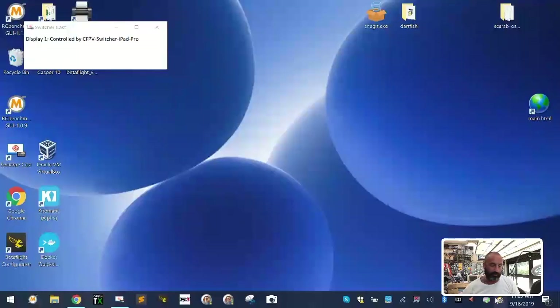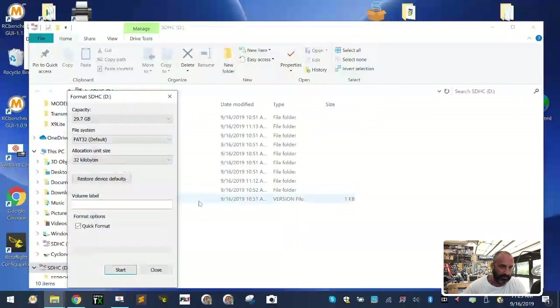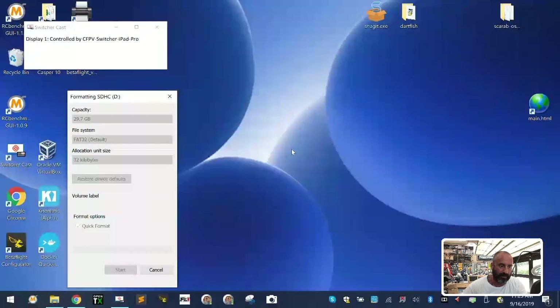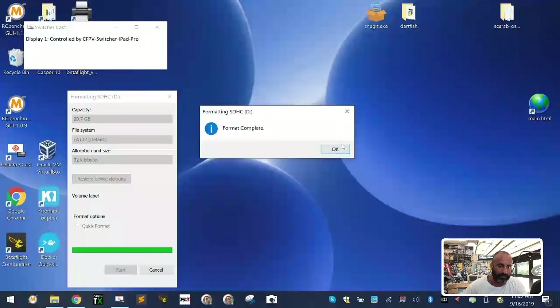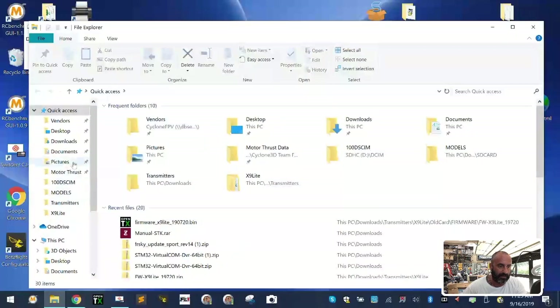First I'm going to split the screen and plug the SD card into my computer so I can format it again. I'll highlight it, click format, leave everything as-is, click start, and click OK. I want the card to be completely wiped clean before I put it in the radio or do anything else.